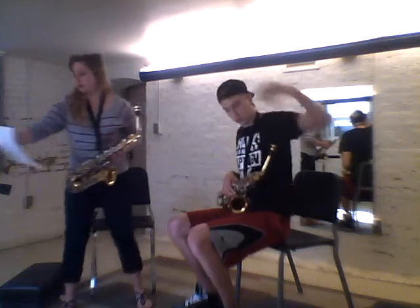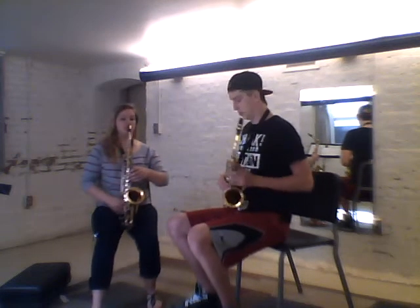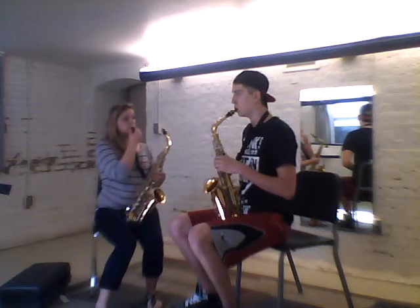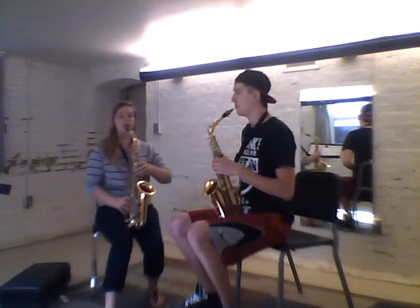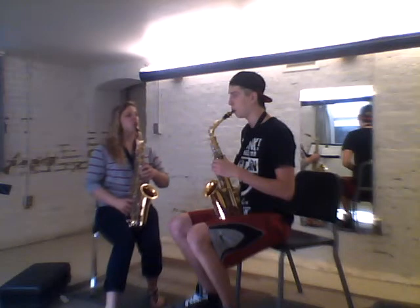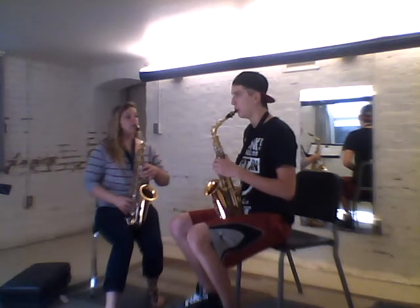Now we're going to talk about what your mouth looks like while breathing with that same support. Make sure your posture is staying up. Put the mouthpiece in your mouth about a half inch. The corners of your lips should go back and almost tighten like the spokes of a wheel — I shouldn't see as much lip. Think of saying 'we' — the feeling when you say 'we' pulls your corners back.